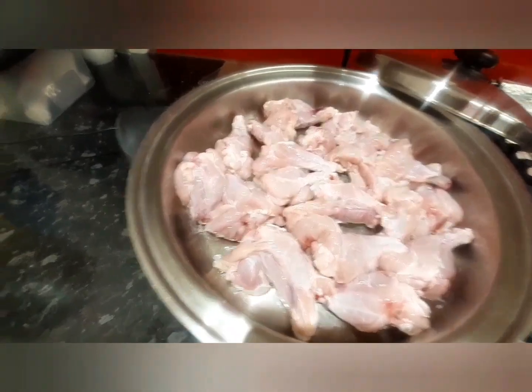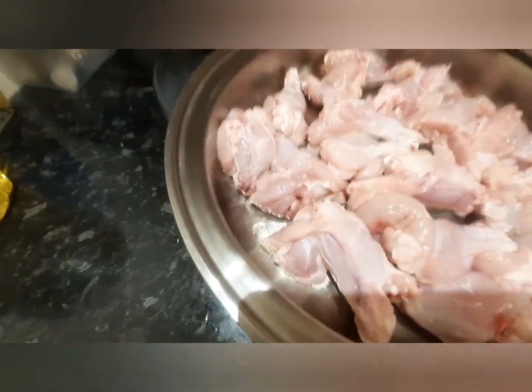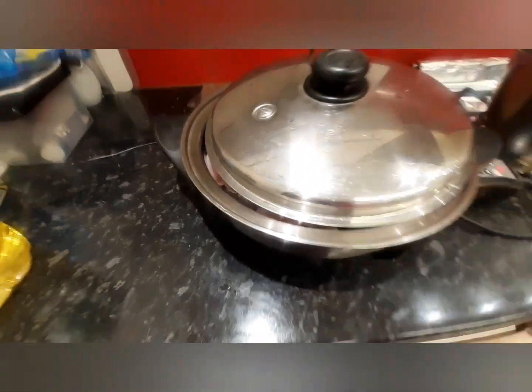I will leave it at a temperature of 200 and I will not close the lid, I leave it like this. As you can see, more water is coming out from the chicken even though I drained the chicken, so I'm going to turn it around.